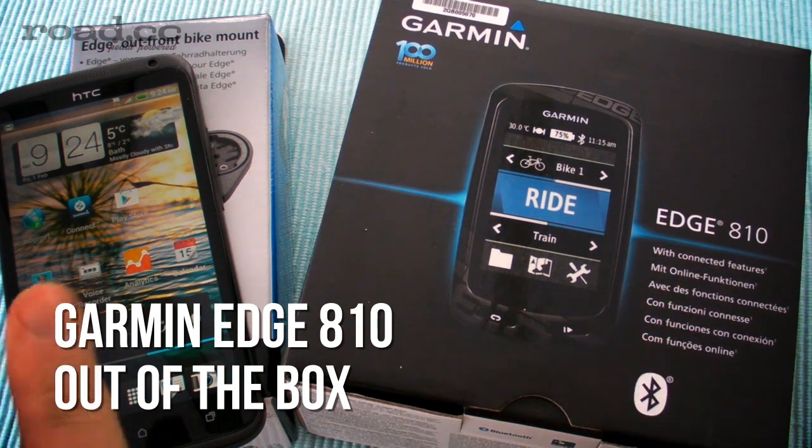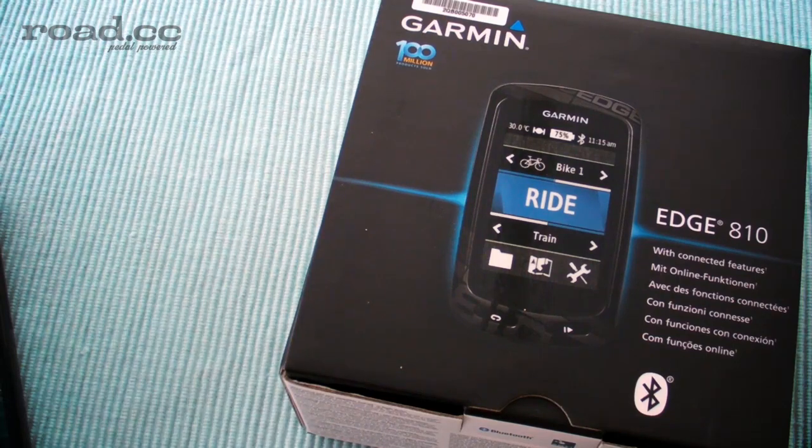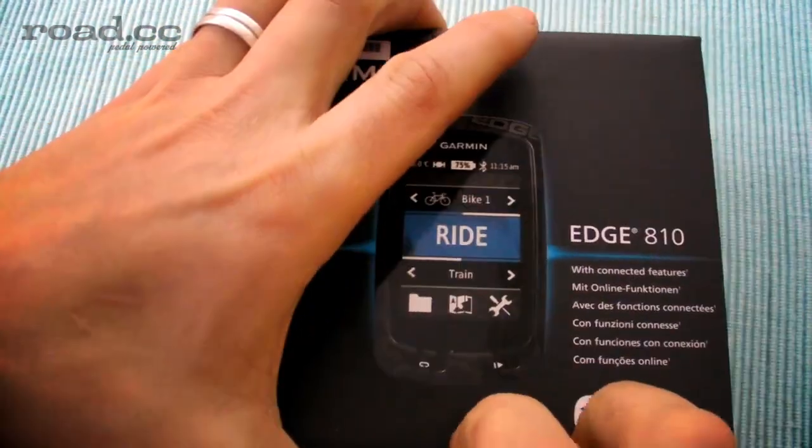So we've got our Garmin Edge 810, we've got our smartphone, and we've also got a bike mount that we're going to put onto the bike wheel. We'll get rid of those for a minute and just have a look at them.